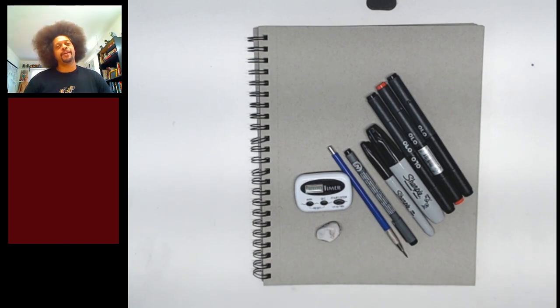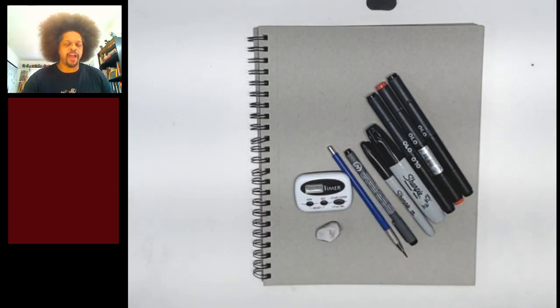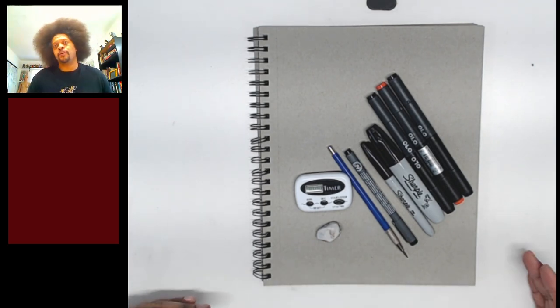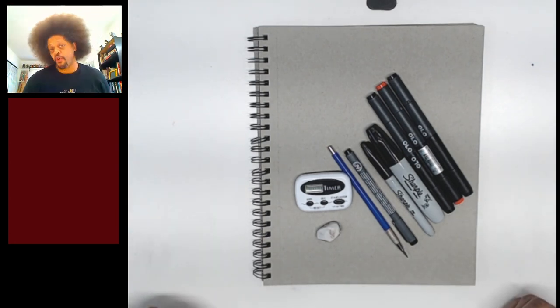Hello everyone and welcome to another episode of Draw With Me where we put 10 minutes on the clock and try and draw as much as possible. The challenge is a personal challenge so you get to decide just how far you want to go in your drawing and what material you use. The only thing that we will be doing together is the idea of what character we're going to be drawing.